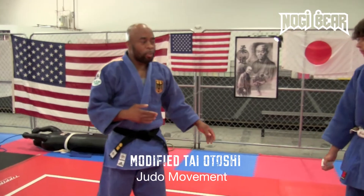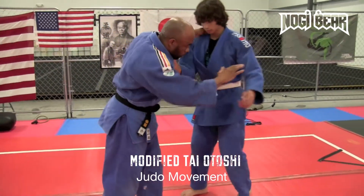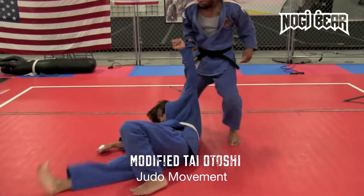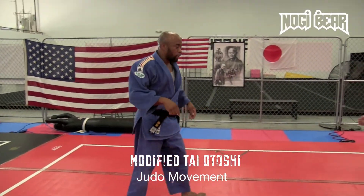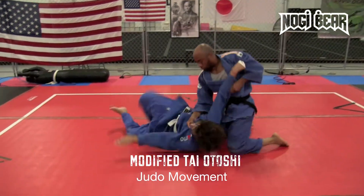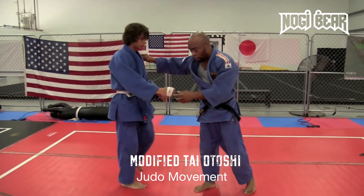First I'm going to put up a demonstration of your regular tai otoshi where you have the sleeve, the collar, and the modified version. I'll do that again in slow motion.